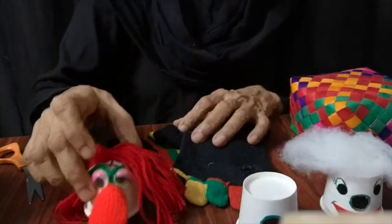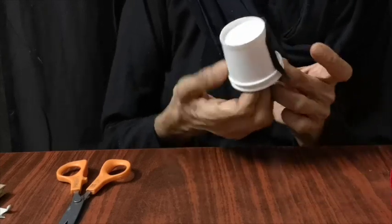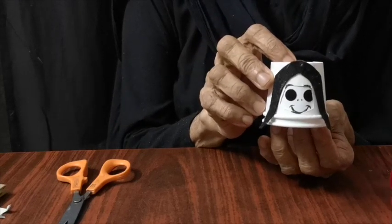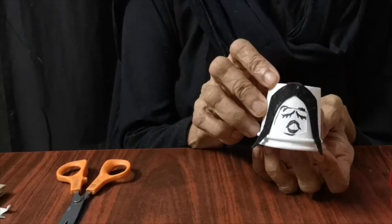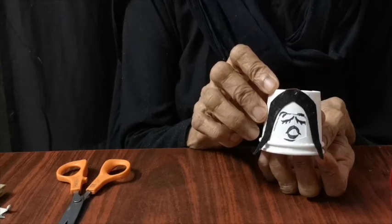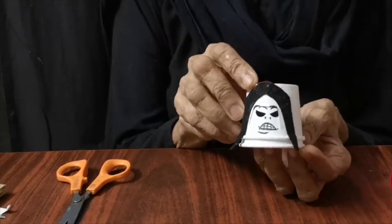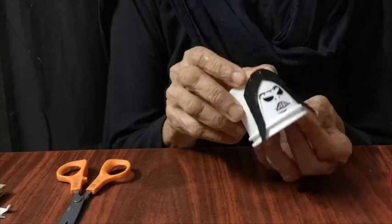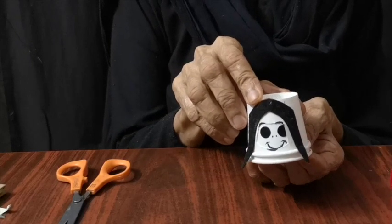Decorate it with whatever bits you have lying around for the hair, the eyes, and the mouth. And of course, have a lot of fun. So here's another idea for you. I'm so happy today. I'm so worried just in case the coronavirus comes to my house. I'm so angry. We're going to destroy the coronavirus somehow. I'm so happy. We're going to get rid of it.